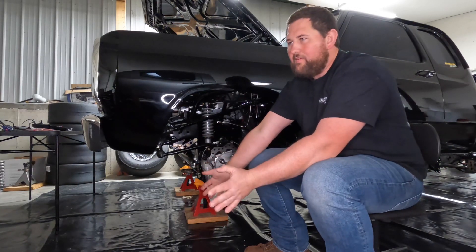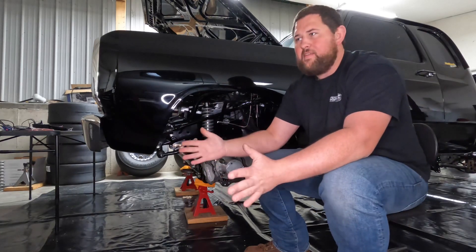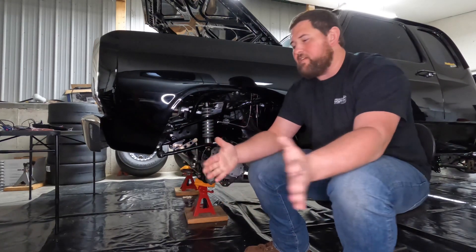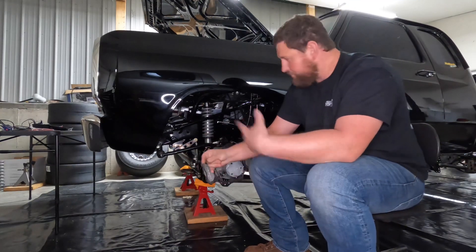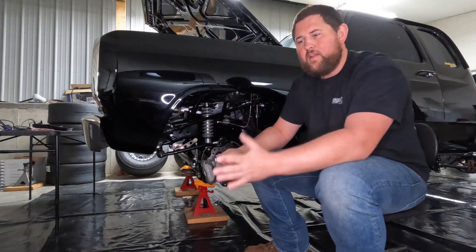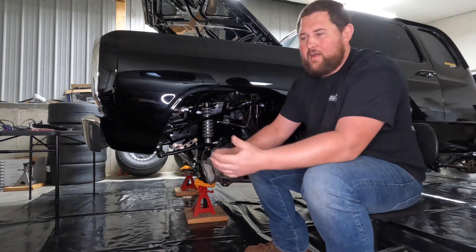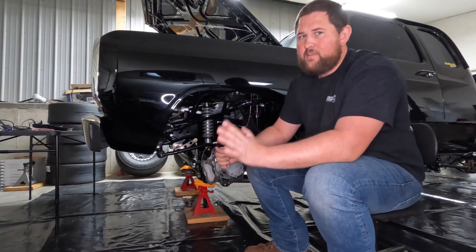The further you lay caster back, the more the vehicle just wants to track straight. It makes your turning radius wider and it's not going to be as nimble — it takes some steering advantage away. So as you can imagine in a drag racing application, we want to lay that back a little bit.